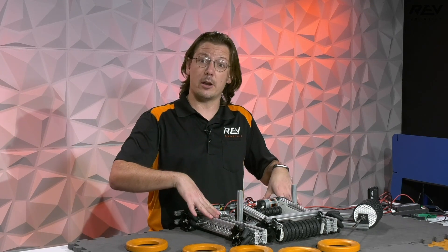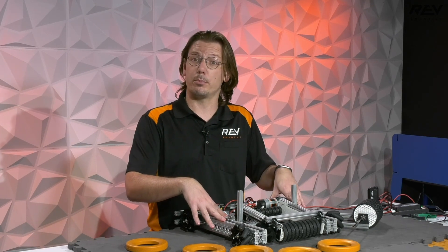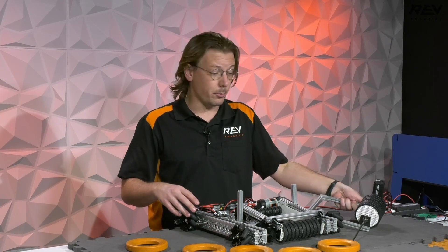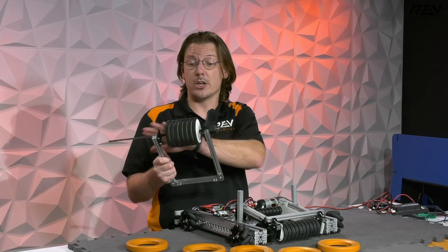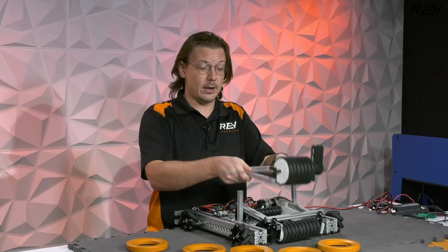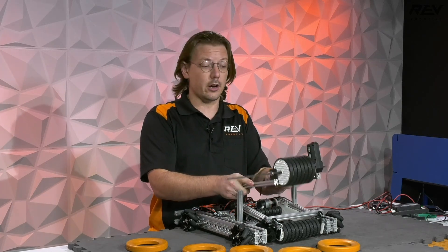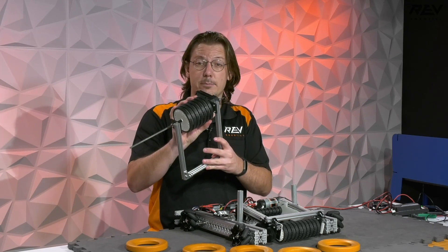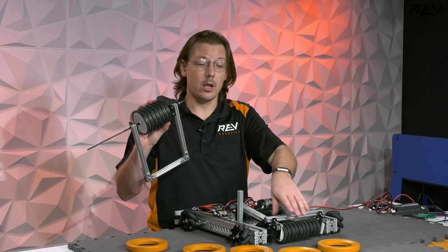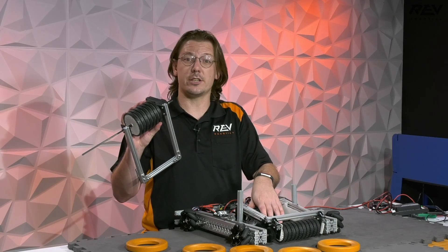So we have our mecanum drivetrain kit as the base that we're building everything off of here. We're taking the concept we were utilizing beforehand, which was going to be wheels on kind of an outrigger that would head out of the front of the machine, and took it to the next steps. We moved from our 90 millimeter wheels down to a smaller wheel and have made some other changes on the inside.